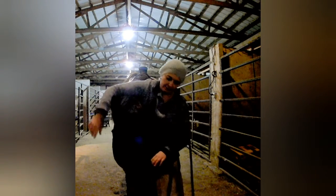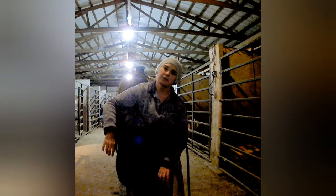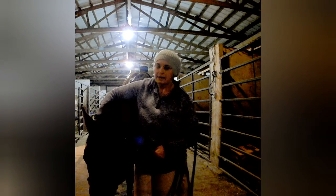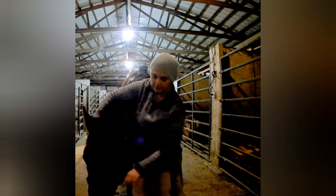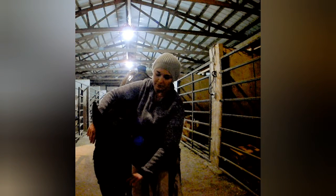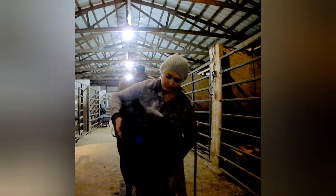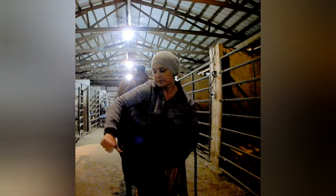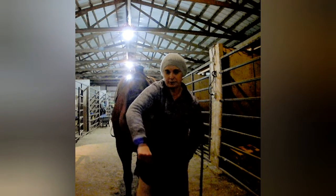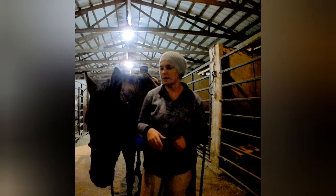Once you've got them putting their head down as soon as you ask, you want to teach them to keep their head turned toward you — not nose away. You don't want them like this when you're bridling. There are two ways to do that: you can grab the knot on your noseband and bump a little pressure laterally to bring them around like they're hugging you, or you can put your thumb right on their cheekbone if they're really resistant and apply a little pressure there.